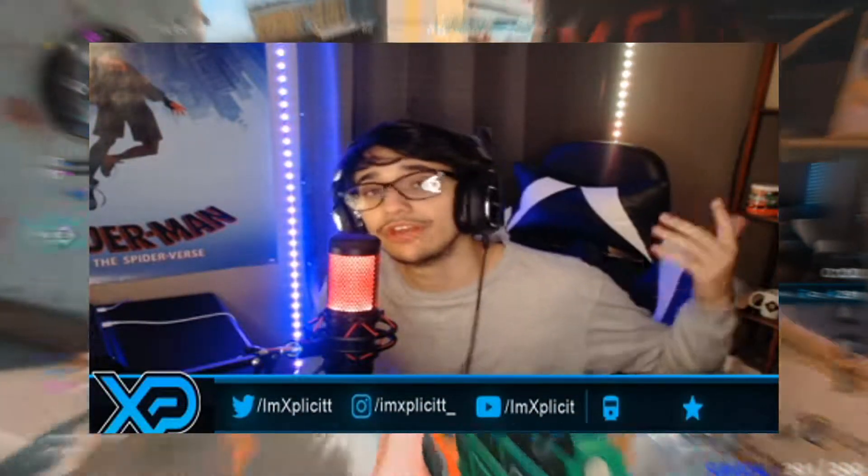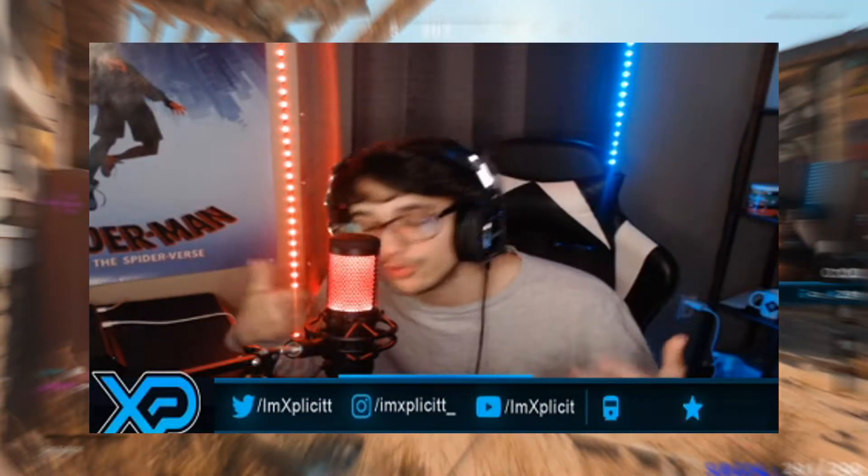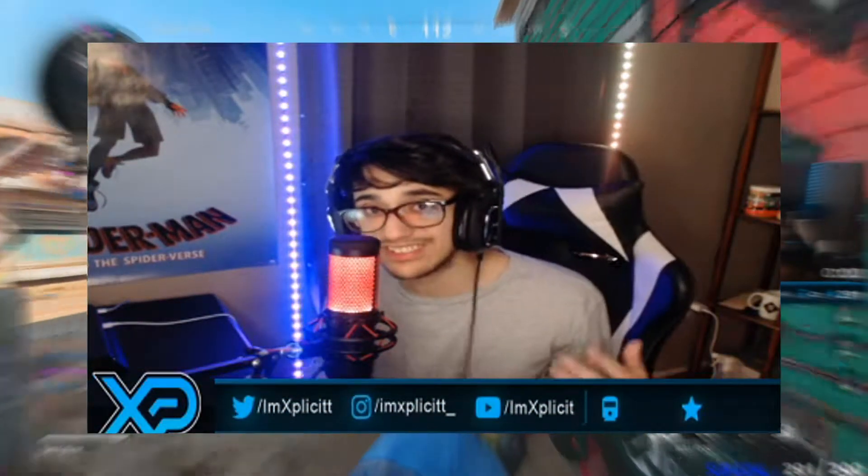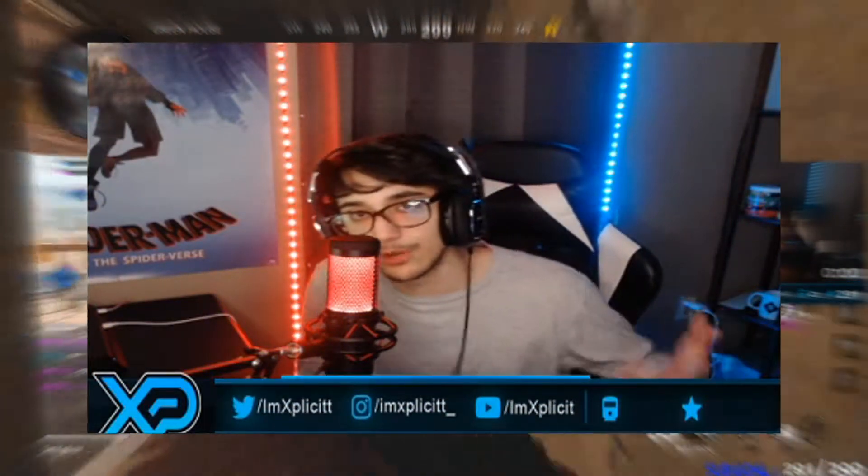Make sure you guys drop a like and subscribe to the channel if you're brand new, for more videos just like this one. We upload a bunch of Call of Duty Black Ops Cold War multiplayer content here on the channel. Also, make sure you guys go over to the description — I live stream on Twitch every single day except Sundays, and I play with viewers every single day, so drop me a follow over on Twitch.